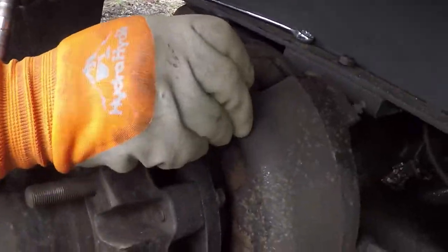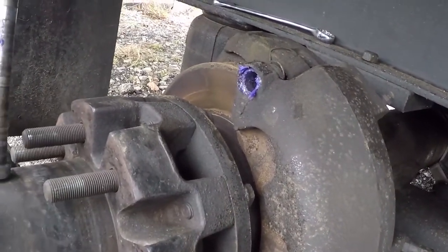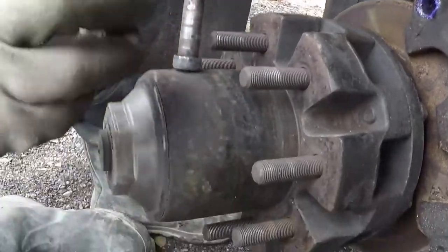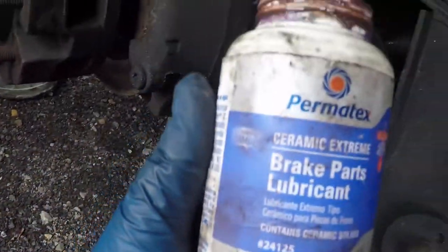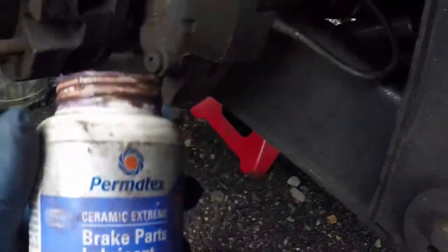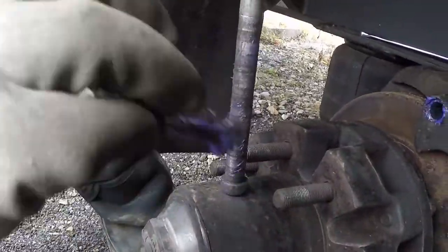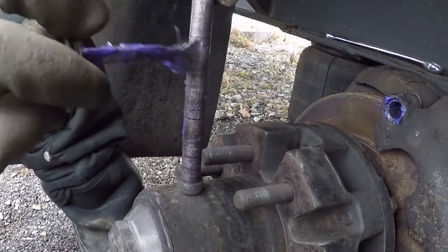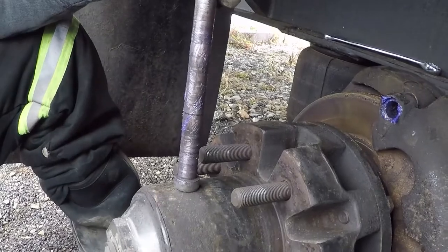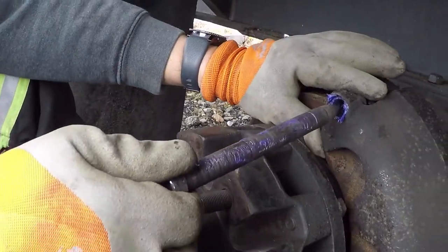There are O-rings in there — you're going to want to check the O-rings. They're good. We use Permatex brake part lubricant. You don't need a whole lot of this grease, because the O-rings are going to cause it to just squeegee it pretty much clean. But you want to make sure there's enough in there.